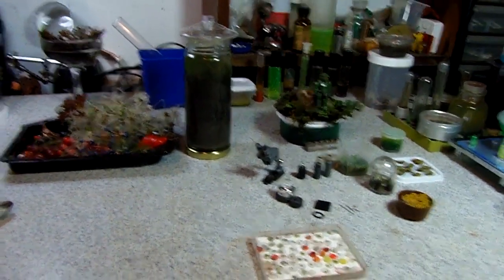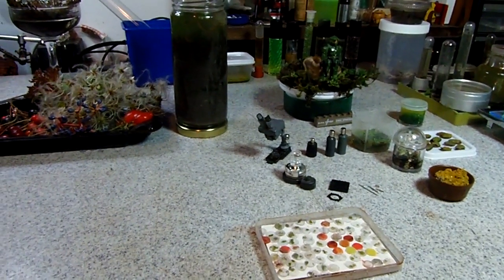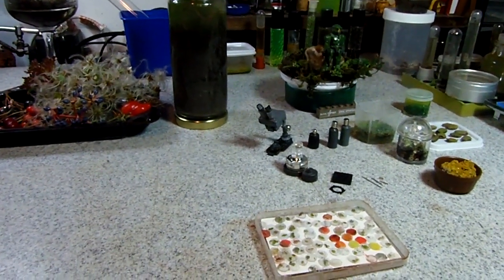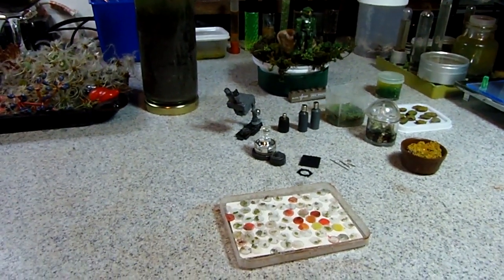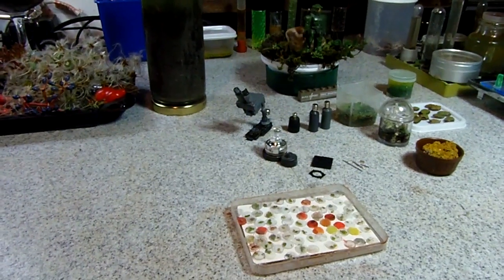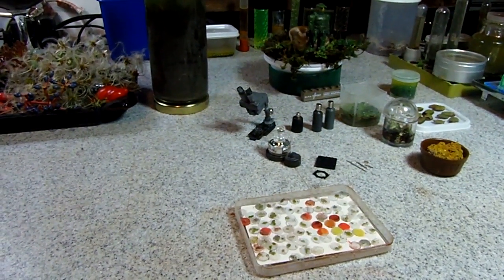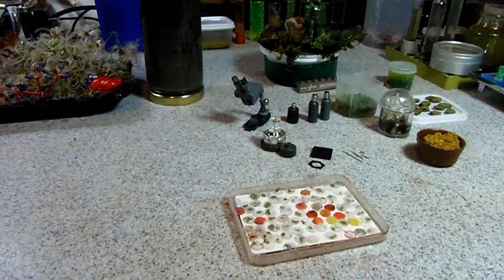Hey guys, so here we have some experimental items — diorama props. The idea is that an exobiology lab combines alien botany and microbiology and so on.